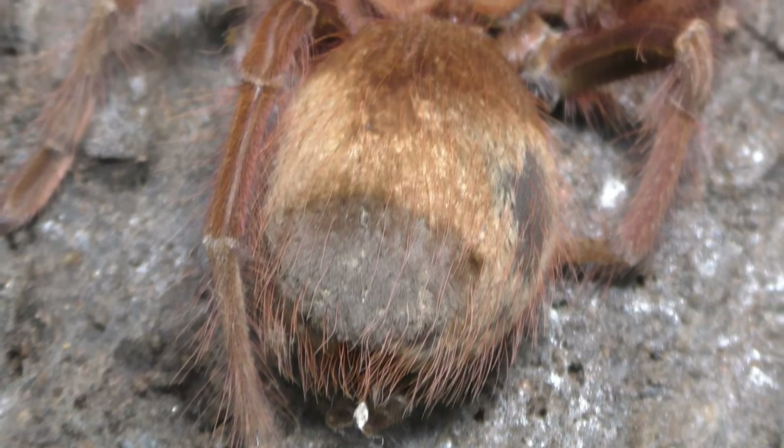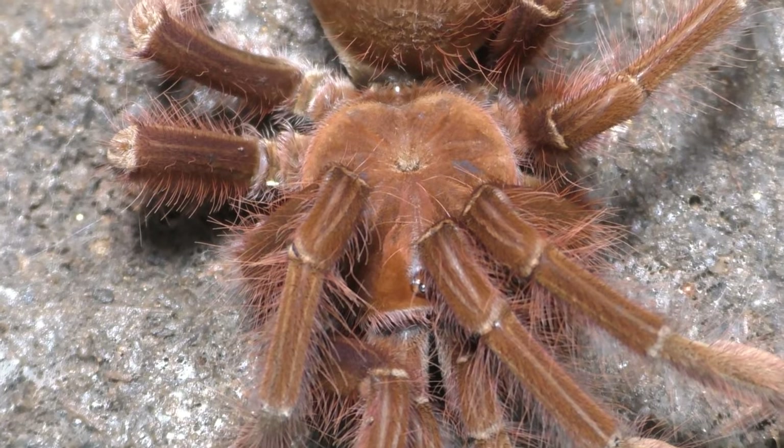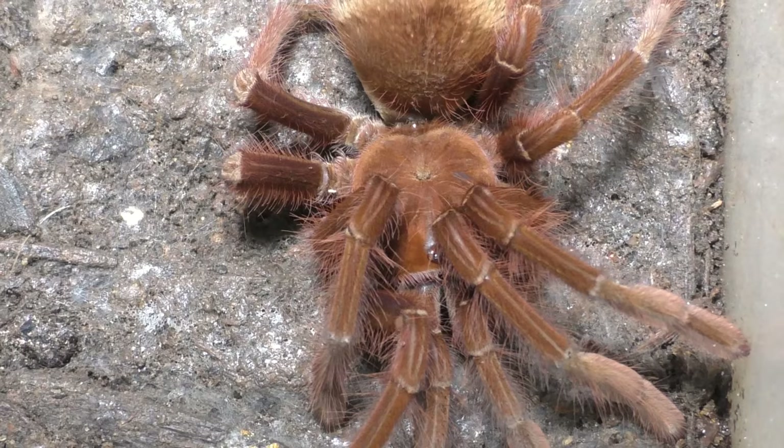Don't worry everyone, I'm fine. I'm not going to beat myself up over this — it was just a really unfortunate case. I will have to look for another Therafosa apophysis male again, which isn't going to be easy, but let's see what I can do.